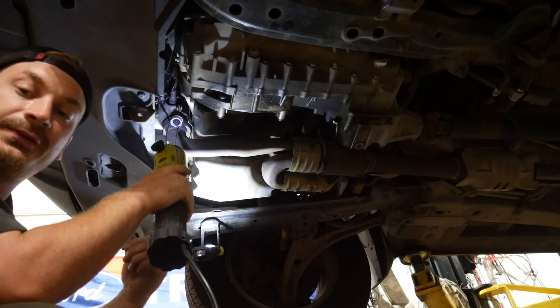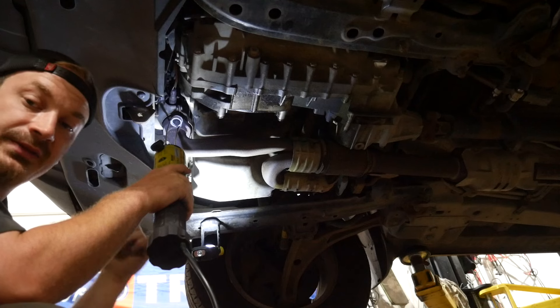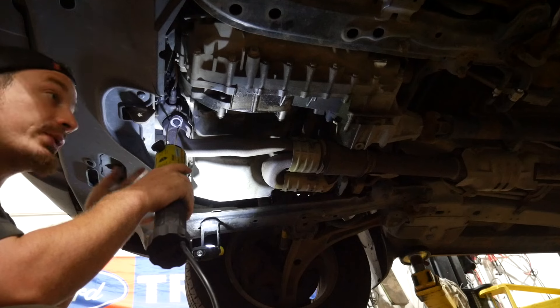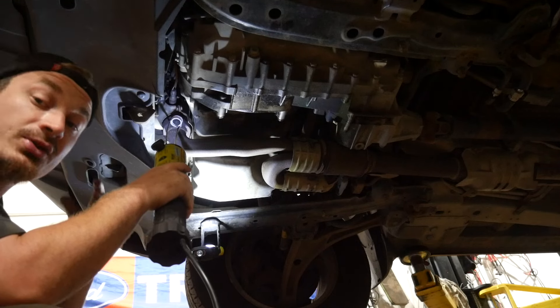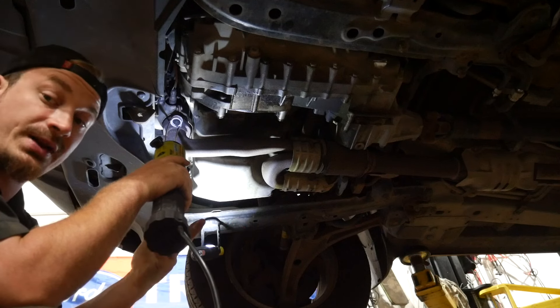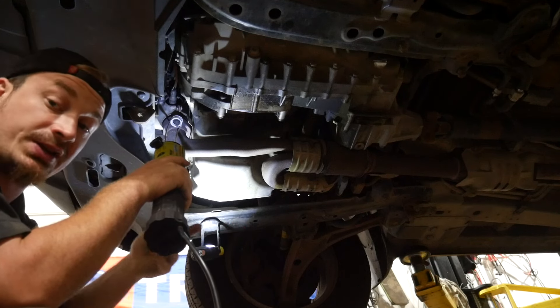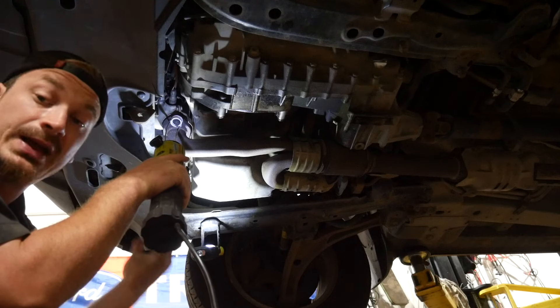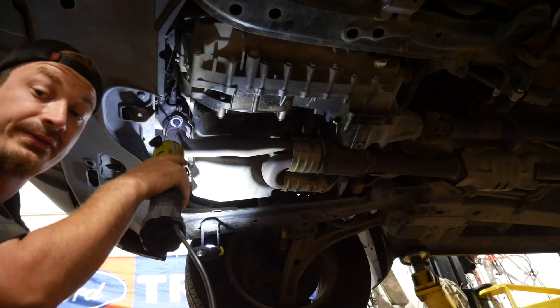You hold this here for a few seconds and it's going to start smoking, and shortly after that you're going to get a really nice red-hot penetrant heat. If you don't have one of these tools, a propane torch or a map gas torch will work — it's just a little more risky with the flame. The nice thing about this is you get a nice, flameless heat and you're not worried about starting stuff on fire.